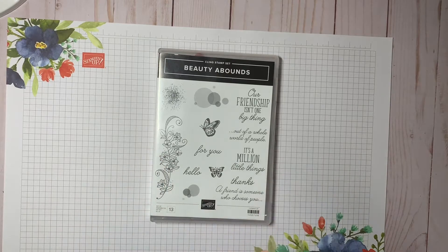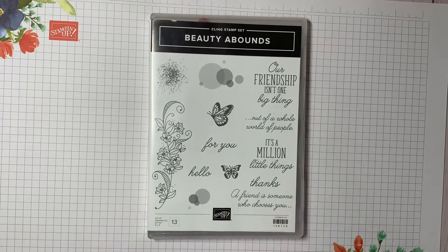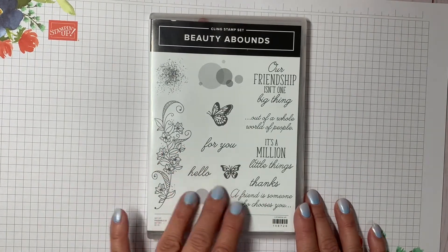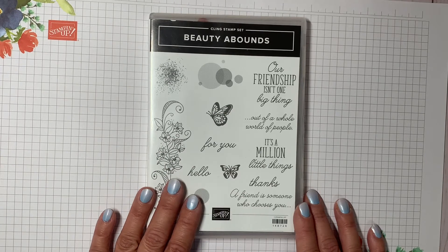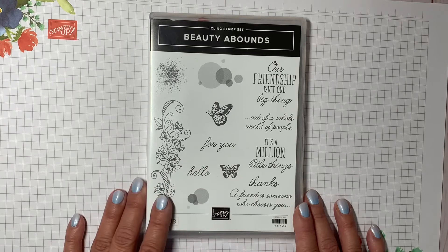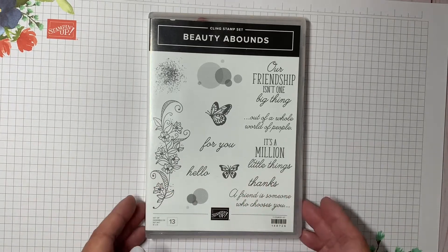Let me show you the stamp set I'm using. This is called the Beauty Abounds stamp set and it is on the retired list. We have a new catalog coming out May 4th, and this one unfortunately will not be on it. Let me show you the paper and cardstock I'm using for this card.